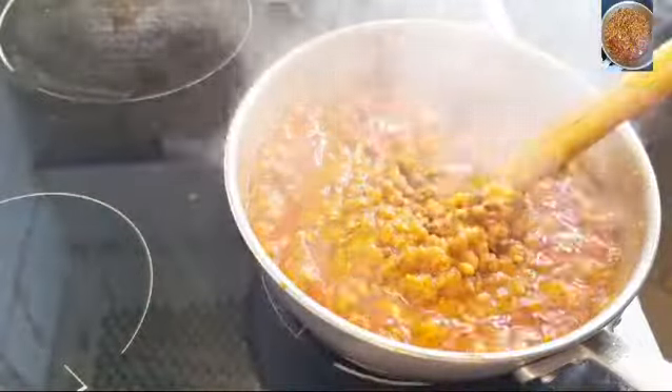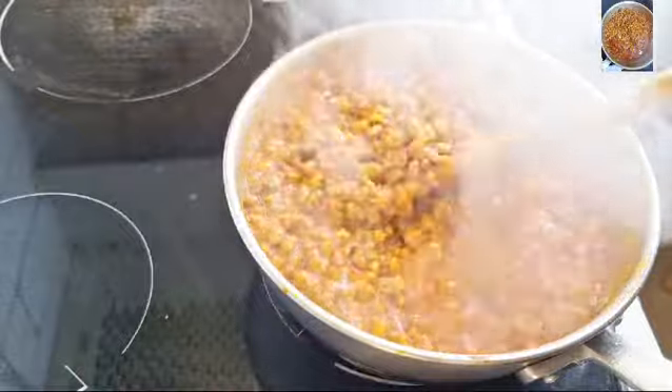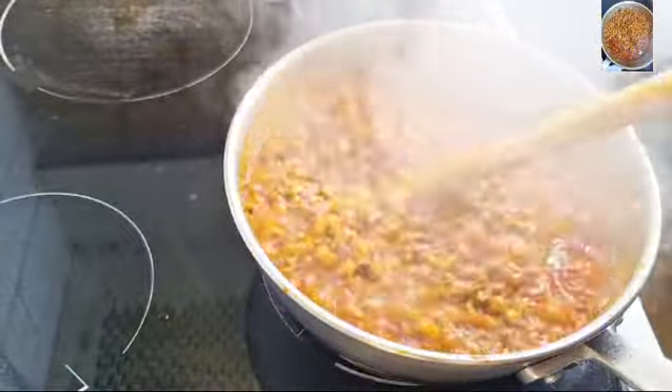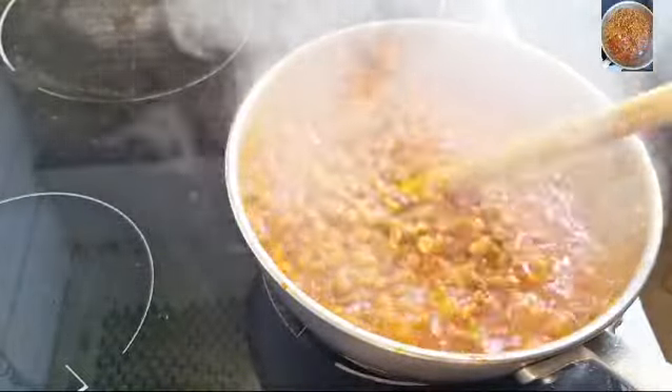Guys, it's really, really delicious and tasty! We are going to be having it with plantain.